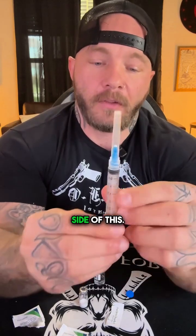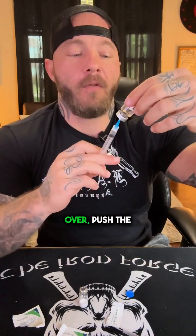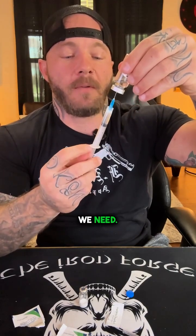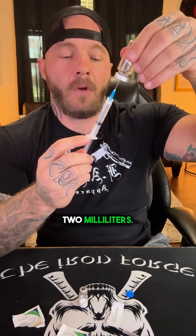Every single time you use it, you want to make sure you clean it off. Make sure you refer to your provider for the exact amount of water to put in for your dosage instructions. Your reconstitution kit should include a larger needle — the numbers on the side represent milliliters. We're going to push a little air into the bacteriostatic water, flip it over, and draw out the amount of water we need — in this case, two milliliters.